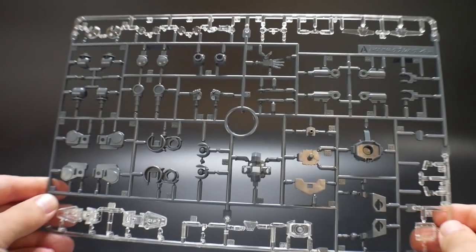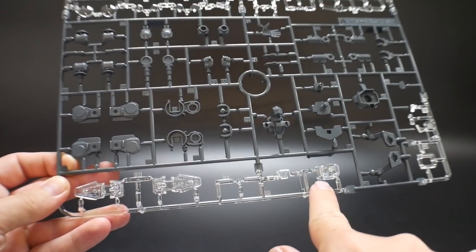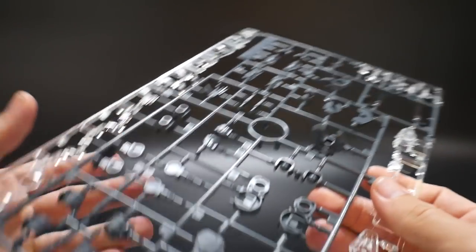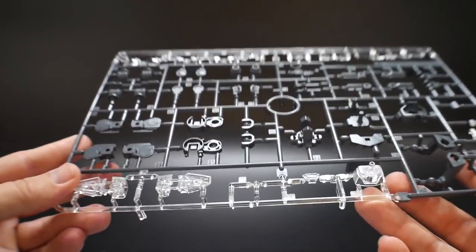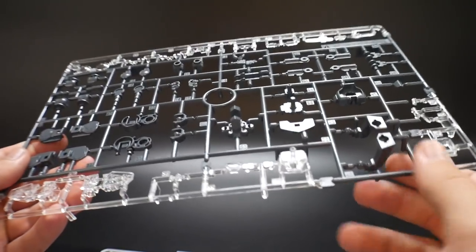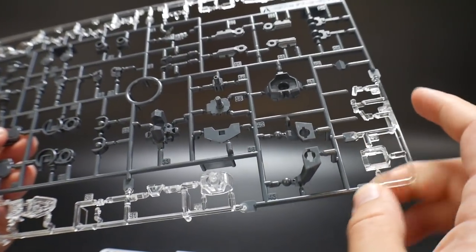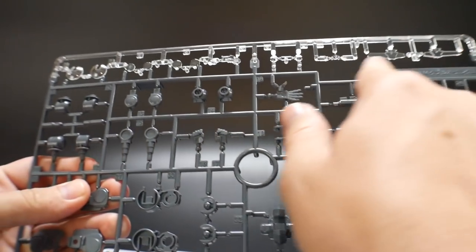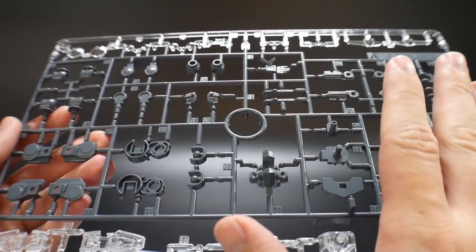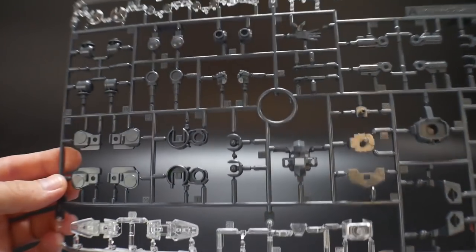Let's go ahead and take a look at Runner A. One of the first things you'll notice is there are a lot of clear parts — pretty much all on top and all on the bottom right here. What's odd is this is basically the runner for the original 00 Diver. Why are these pieces clear? I have no idea. If someone in the comments can let me know, I'll be very appreciative. So it's basically going to be the torso, feet, collar, front skirts, and some other parts. There are going to be a lot of parts that are essentially recycled, mostly just for the inner frame purposes.